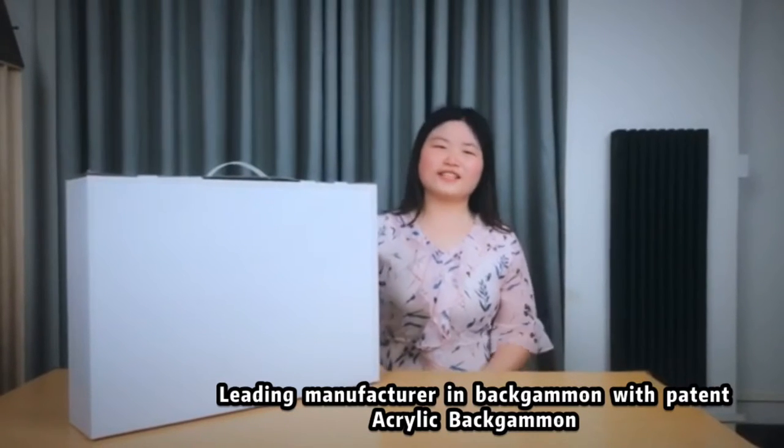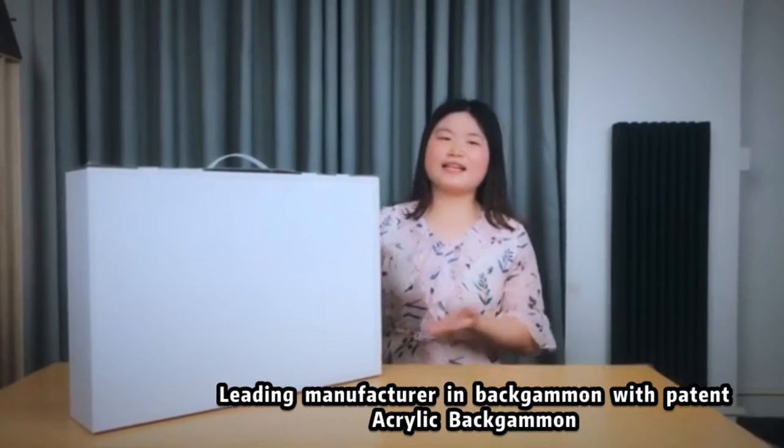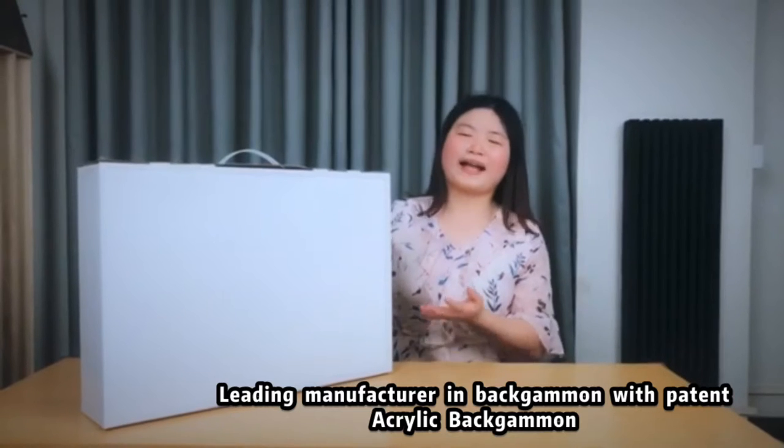Hi guys, this is Masha from Guangzhou Shen Dong Display Company Limited. Today, let me introduce our acrylic backgammon to you now.